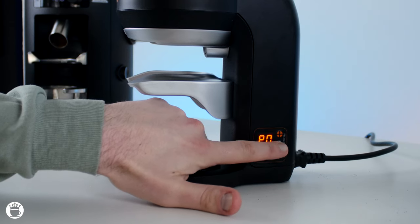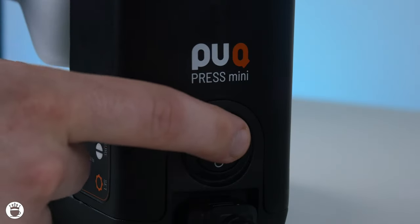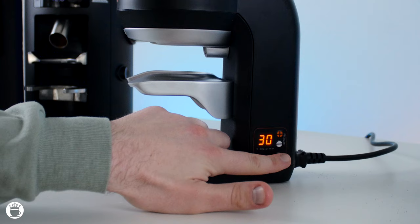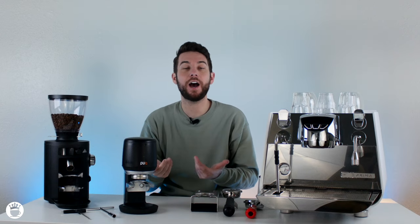Over here are the plus and minus buttons, so you can scroll up and down between the different tamping pressures. On the back is a simple on-off switch and power cord. Another nice feature is that by holding down the settings or menu button, the tamp will actually pop down so you can clean it out routinely.